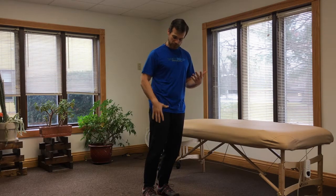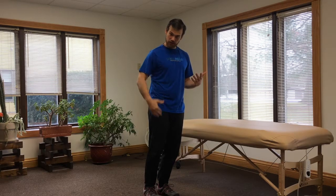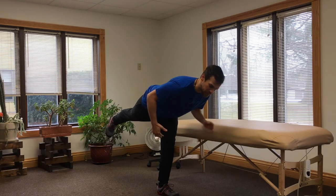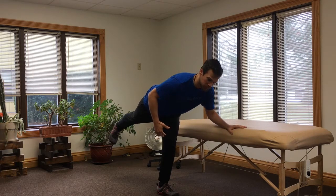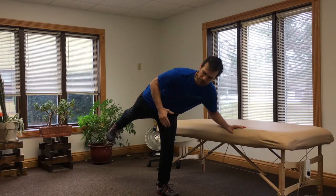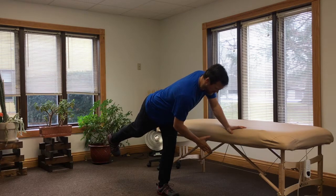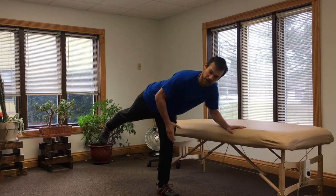A progression to stretch the posterior chain of the leg, which includes the hamstring, the calf, and the base of the foot, is a variation of what we call the airplane stretch. The airplane is where we are doing almost a single leg deadlift — keeping the lifting leg in line with our body as we lean forward. I feel a stretch up the back of my leg. In the airplane, we hold on for support, and we rotate the hips open back towards the ground or maybe even across to the opposite side, which changes the stretch felt at the back of the leg.